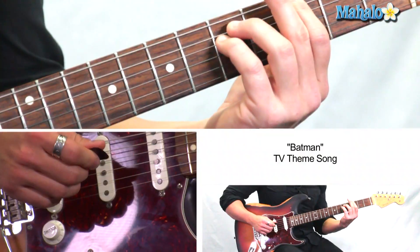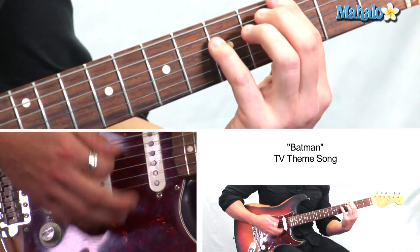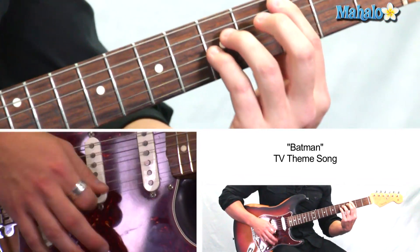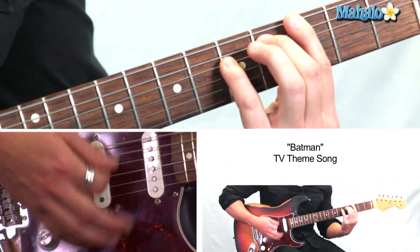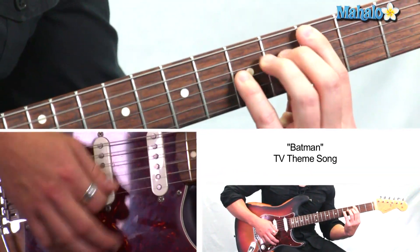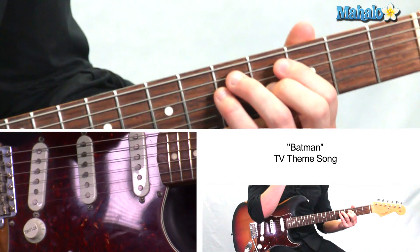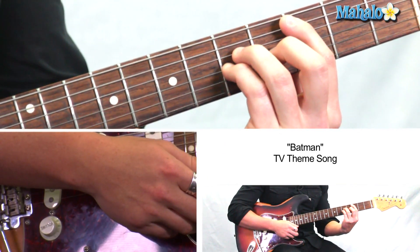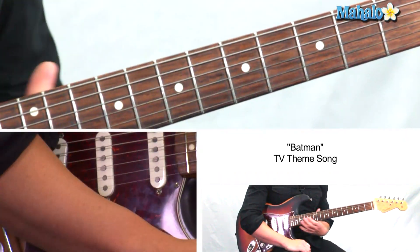We're in G, bar chord, and we're just going to move this A string down. Batman. So that's super easy. It's kind of like a 12-bar blues formation where you're in G and then you go to C and then back to G and then you go D, C, G. So those are the chords.